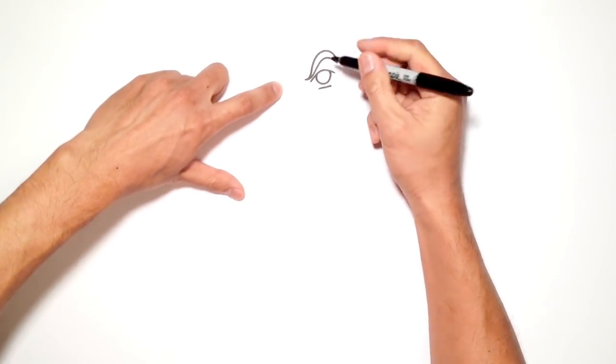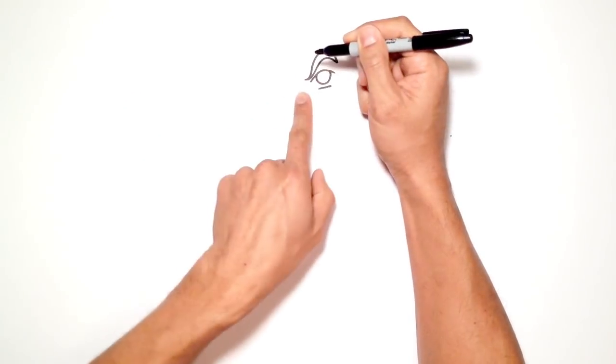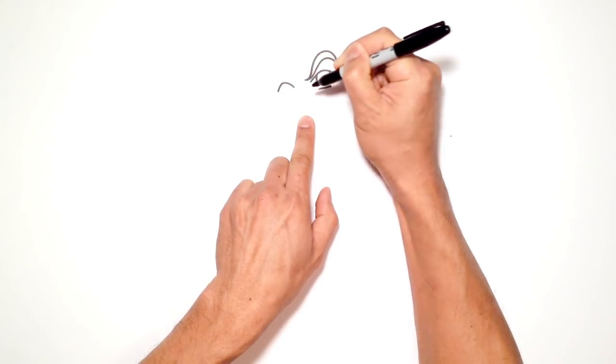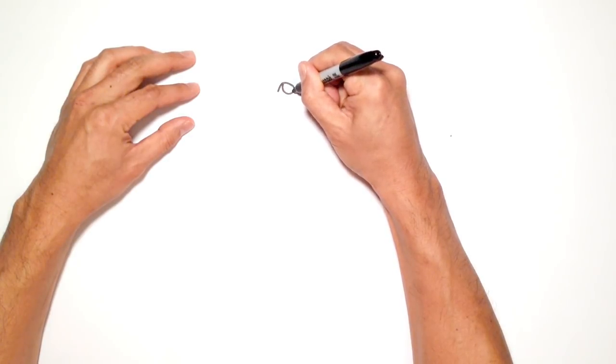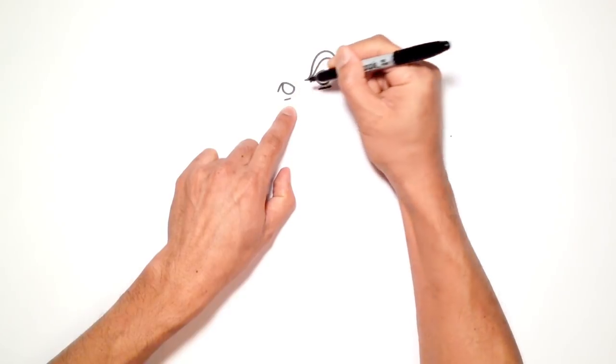Let's go to the inside eye on the left side — I'm going to do the same thing. I'll draw a curve, leaving a gap in between, that goes up and then down, at the same height as the right eye. Then I'll draw a partial circle for the pupil and a short line underneath the eye.